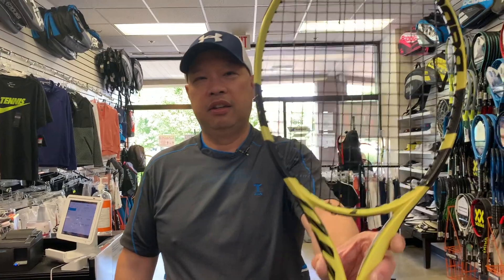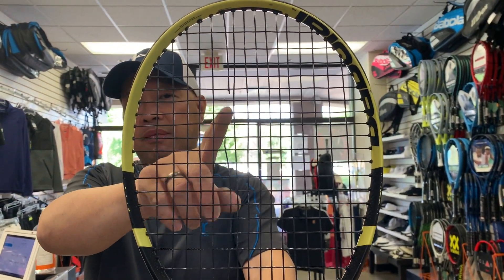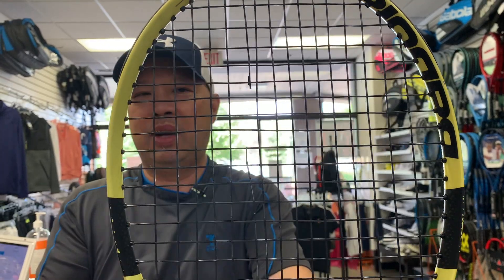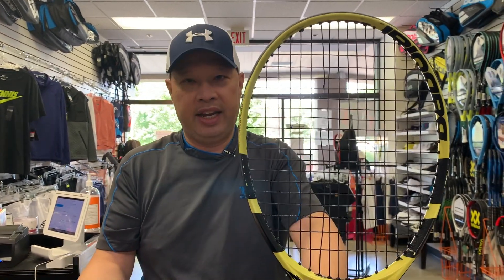Today I'm going to be talking about string breakage — the way you break strings. As stringers, we can actually tell what you're doing and how you're breaking the strings. For instance, if you bring that racket into me with this kind of break, I know you're hitting a lot of topspin, hitting the sweet spot well, and hitting it slightly high in the sweet spot, which is actually perfect. That is what I would call a perfect break.